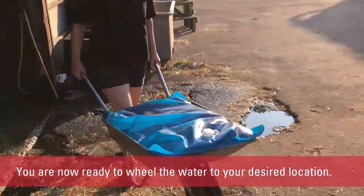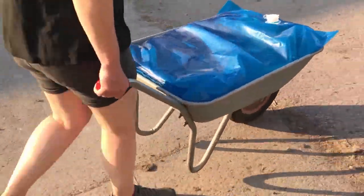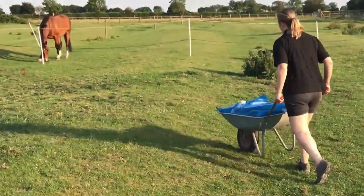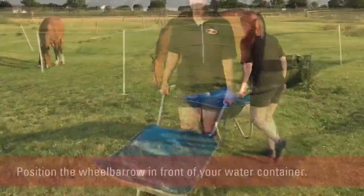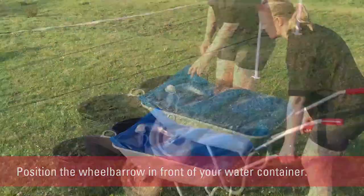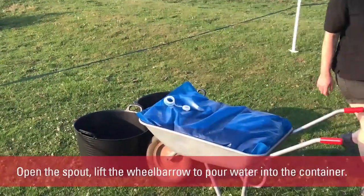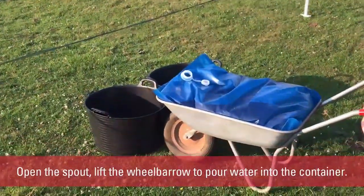You are now ready to wheel the water to your desired location. Position the wheelbarrow in front of your water container. Open the spout, then gently lift the wheelbarrow to pour the water directly into the container.